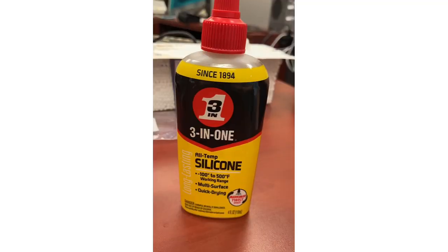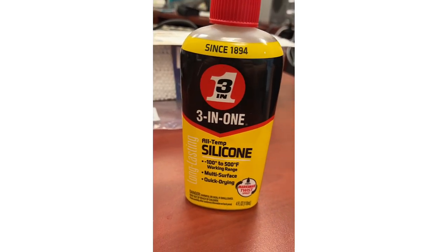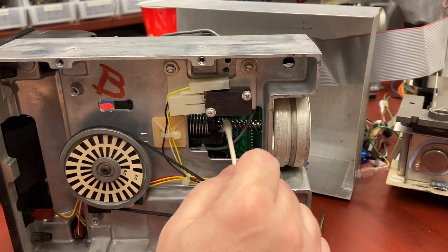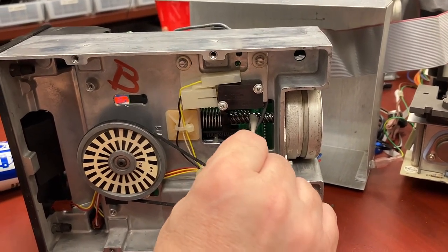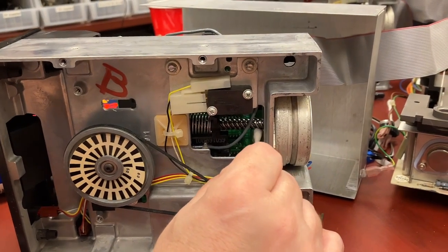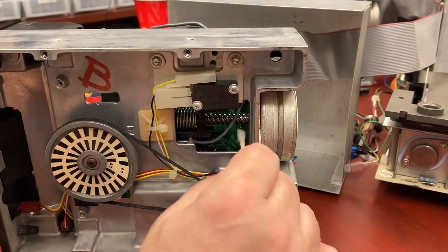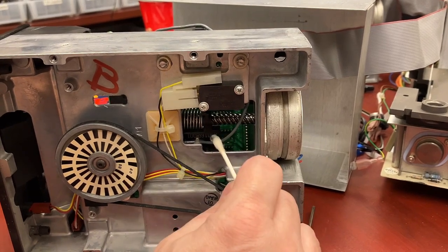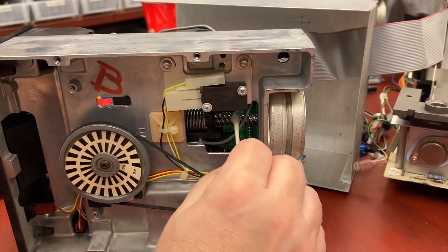Show the cotton to the camera. Okay so we have this three-in-one all-temp silicone lubricant. I put a little silicone lubricant on here and I'm just gonna kind of wipe this along here. Probably a little bit — this goes a long way, I'm guessing. And while I'm doing that, look — a bunch more schmutz came off.